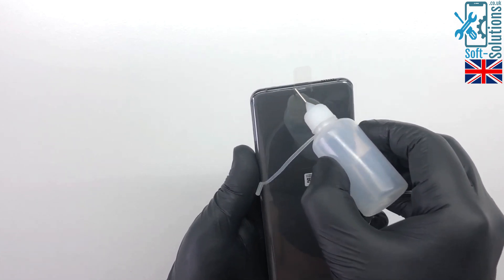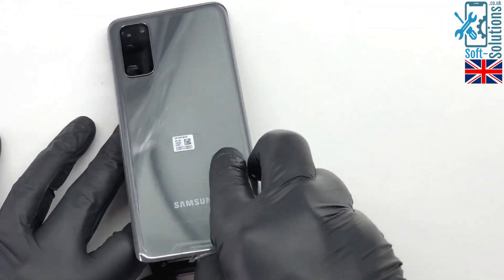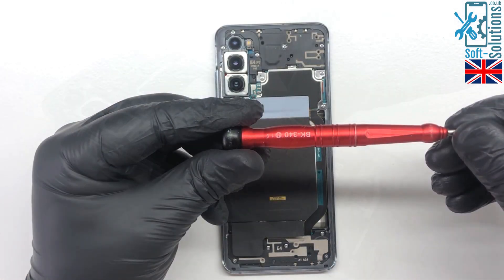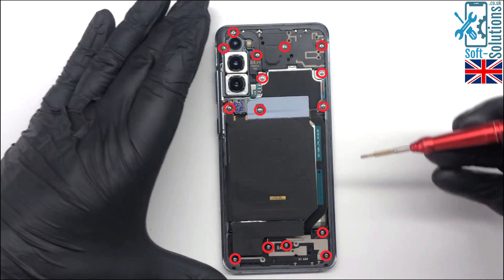There are other methods of removing the glass and I'll leave some links in the description below. The glass is now removed. Now we'll separate the NFC, and then using a 1.5mm Phillips screwdriver, we'll remove all those screws.